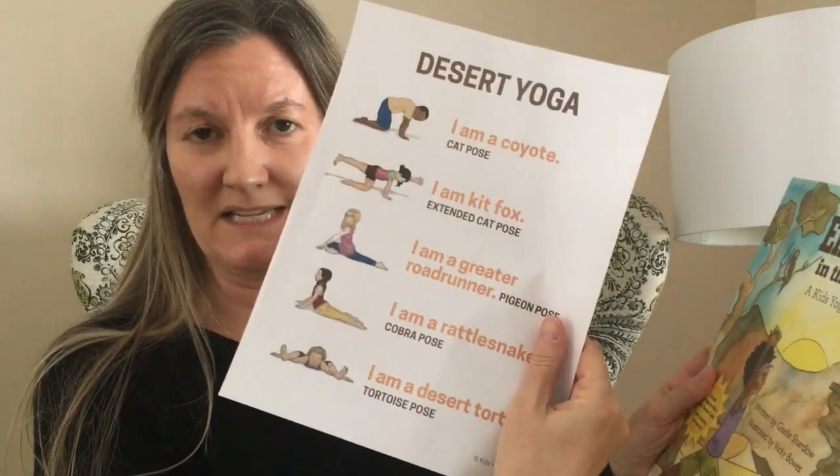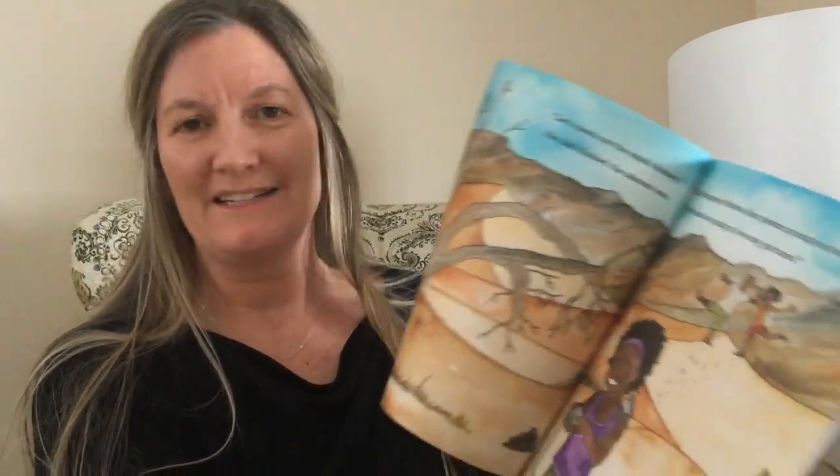Then we have the desert theme. Again, you'll get the desert animal yoga cards, the desert yoga poster that's easy to print out and use, and then also our Emily's Day in the Desert yoga book. This is a trip to Death Valley, California, and you'll see you can act out what you see and do there — it's a super cool place.